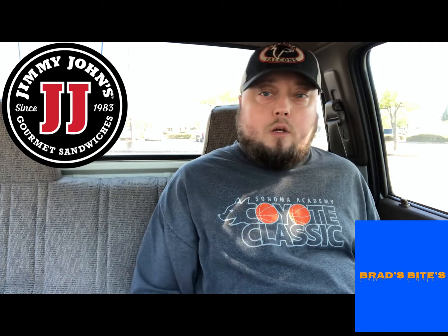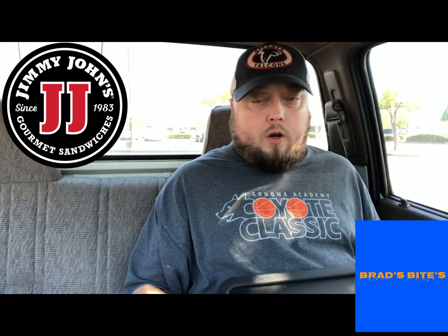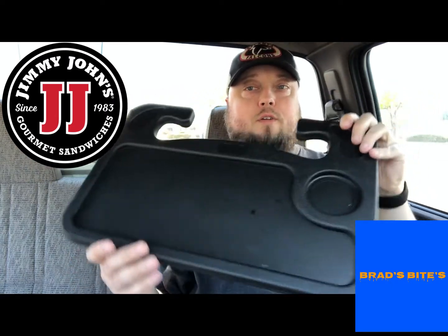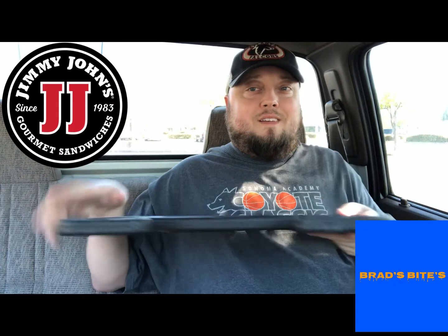What's going on, my Brad's Bites family! Before we start this review, I wanted to show you this cool in-car tray that I bought for my food reviews — it hooks right on the steering wheel, no spills.